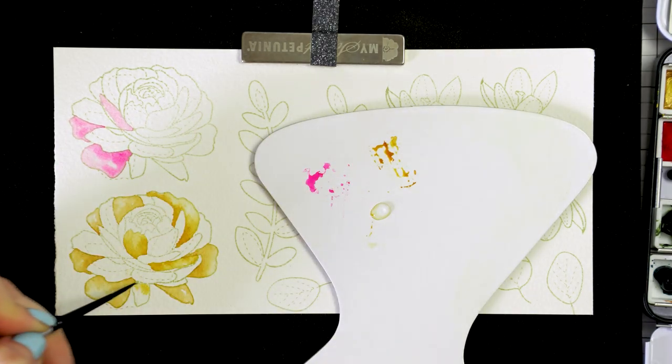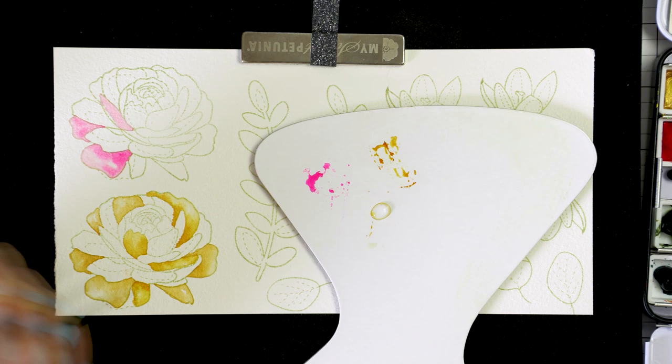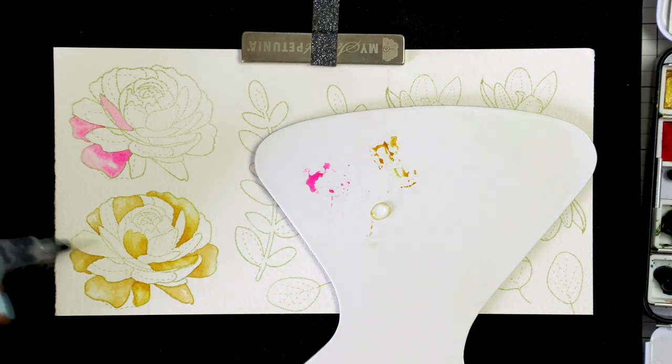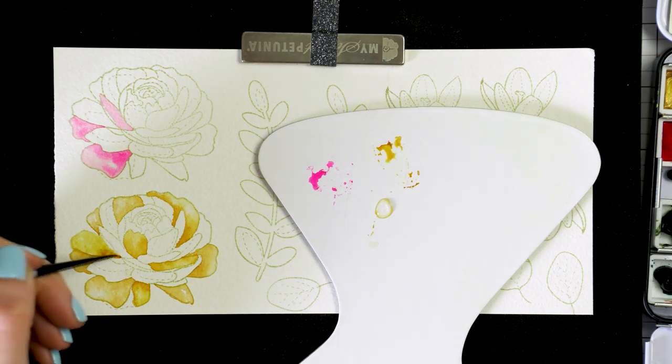I like to begin by using my water brush to wet the petal. Next, I come in with a paint brush holding a small amount of pigment and I work my brush to distribute the pigment on the petal. I come back and bring more pigment to the areas I want to be darker.